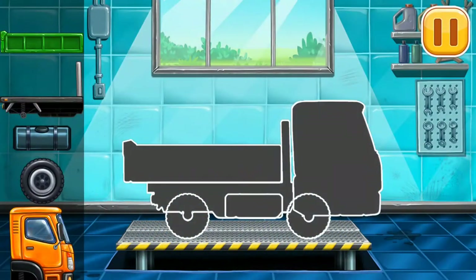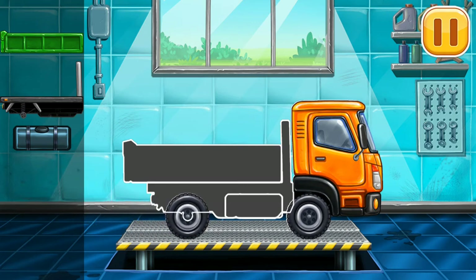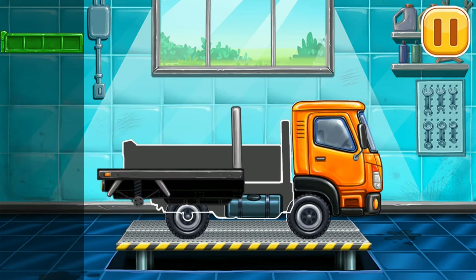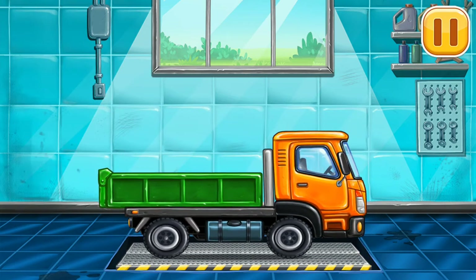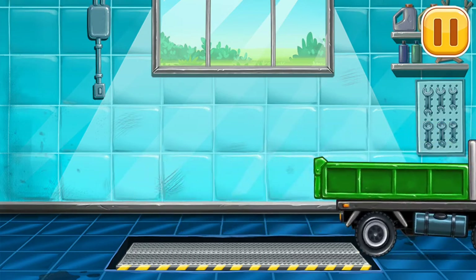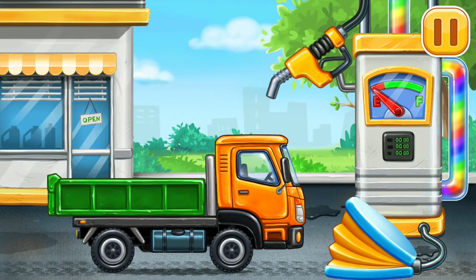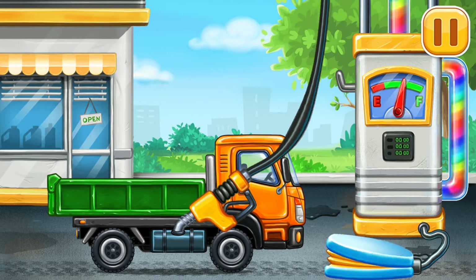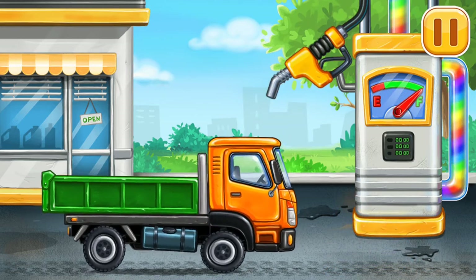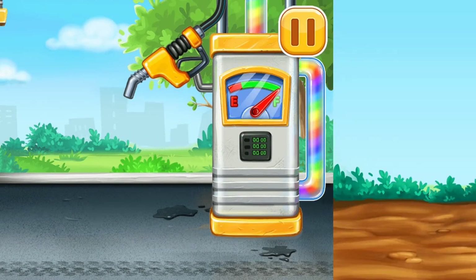First, we need to assemble the dropside truck. Keep it up. Filling, dropside truck, press the pump. Don't stop. Let's build a frame.